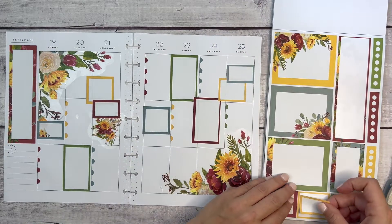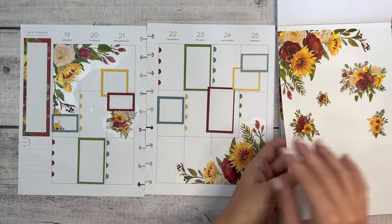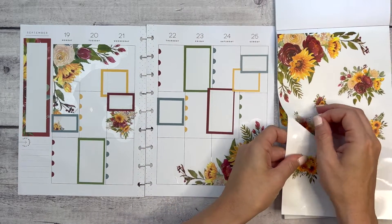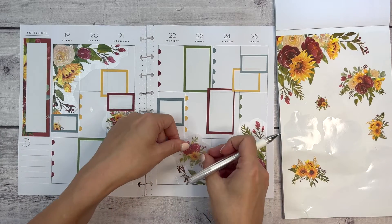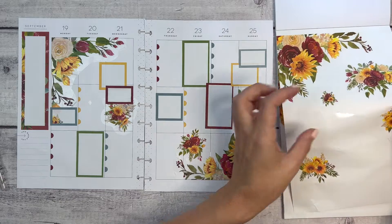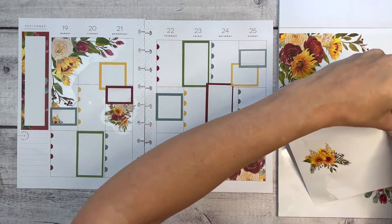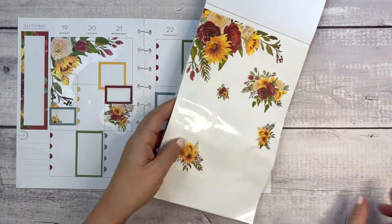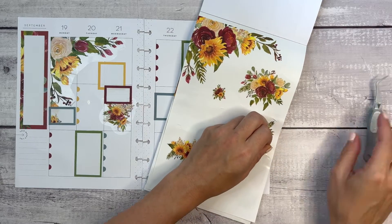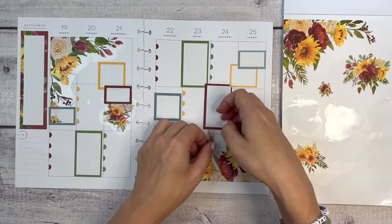And if I don't necessarily have something to write, maybe I'll write what TV show I watched or what the weather was or something like that. There's a ton of open space over here — I could fill it in with more stickers, but I also want to save some of these and I don't necessarily feel the need to fill in every piece of the spread. But just in case you wanted me to — there we go. Let's take just one more piece. I'm going to try to use my tweezers because I'm going to break a nail, and I don't have time this week to get a manicure — it's not on the list. Just kind of layering those a little bit and covering up that line.